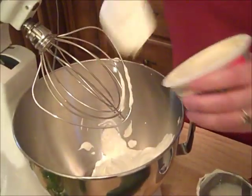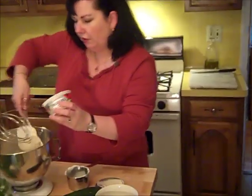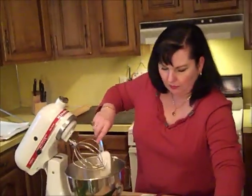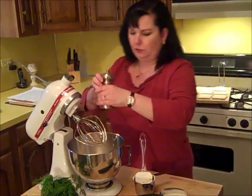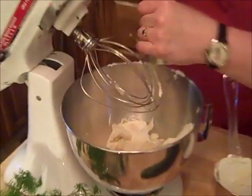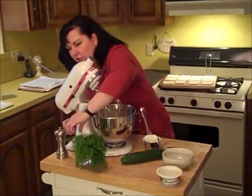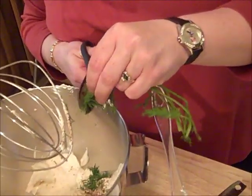You put in your entire tub of garden vegetable Philadelphia cream cheese, one teaspoon of seasoning salt, and about a teaspoon of fresh ground black pepper. I just judge this with my eyes — this is to taste. And then we're going to add our dill — about two tablespoons that I'm going to snip in here.